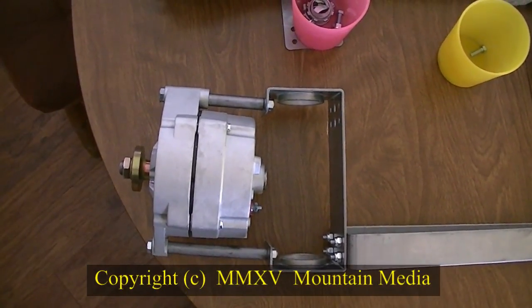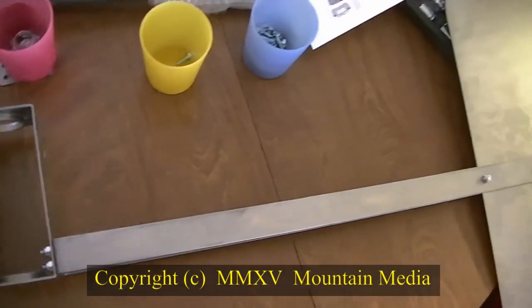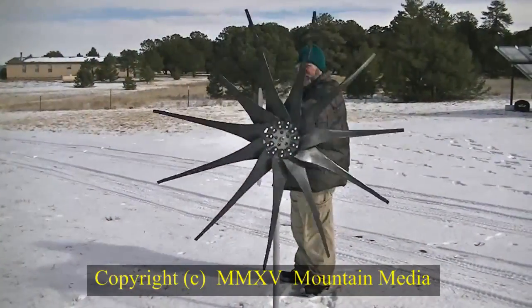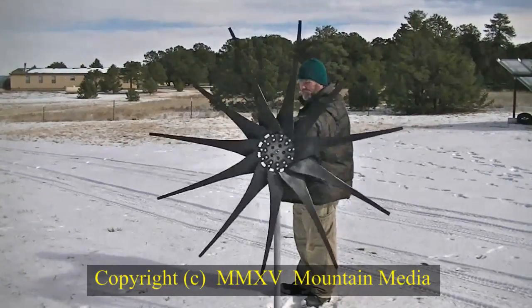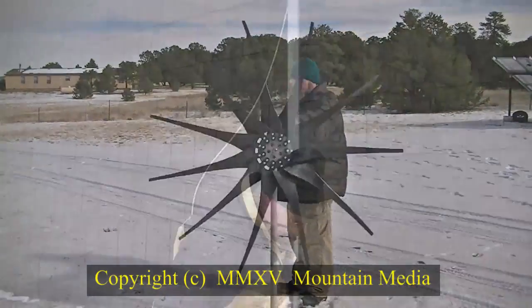I started out by assembling the various components until I had everything assembled with the exception of the blades. Not able to wait long, and being the country engineer that I am, I went outside and set the turbine on a piece of plastic electrical conduit from an earlier project and allowed it to spin up. I was pleased.